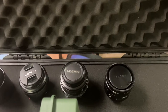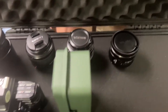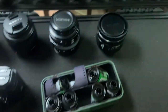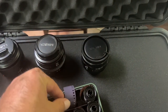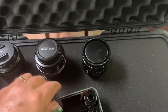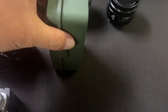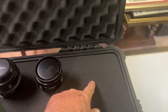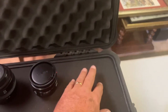Then I have my Minolta 35-70 — that's for the film — and also a 50mm Minolta for film. This is my Kodak film case, where I keep all my film in there. That's my layout, and then I have an empty space. This is where my next lens is going to go — maybe a 75mm 1.8 Olympus, or I'm not sure yet. We'll see.